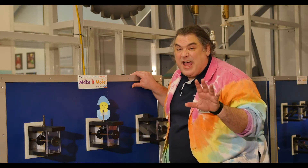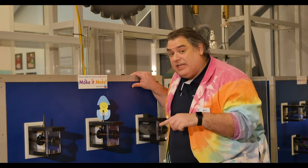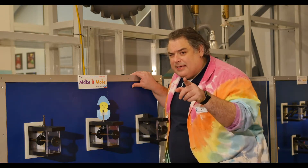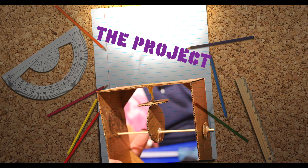Don't tell anyone I told you, but you don't actually need to come here to invent like this — especially don't tell our box office manager. All you need are some simple materials, a little know-how, and some imagination, and you can invent great things just like this. Time to put those Amazon boxes to use.